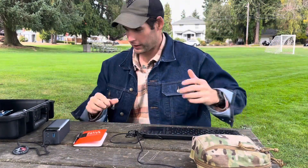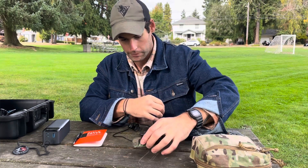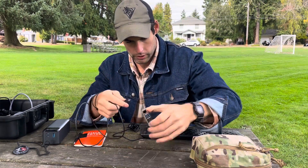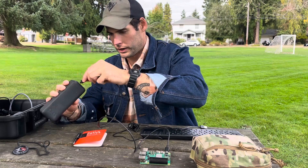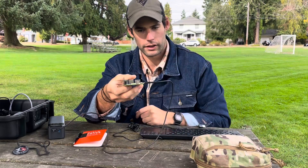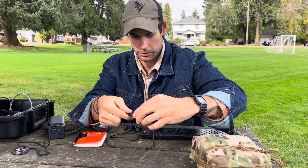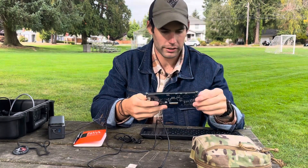I'll show you how I set everything up. The Raspberry Pi is a small computer - I've got the computer and my battery bank, and just a simple USB-C to USB-C cable for power. I plug that into the Pi and into the battery bank, turn it on, and there's a little green light indicating it's on. Then the keyboard just plugs in via USB.